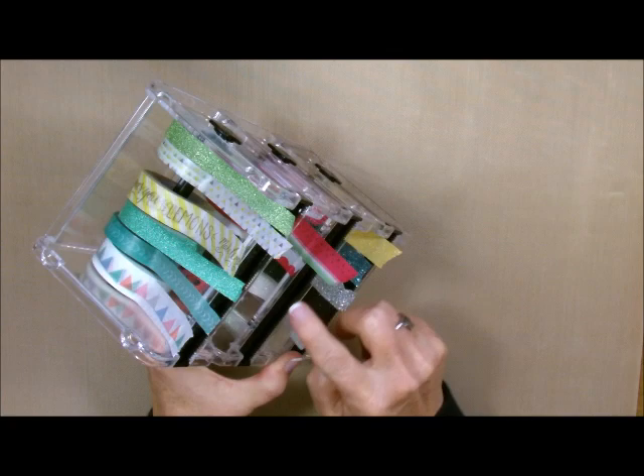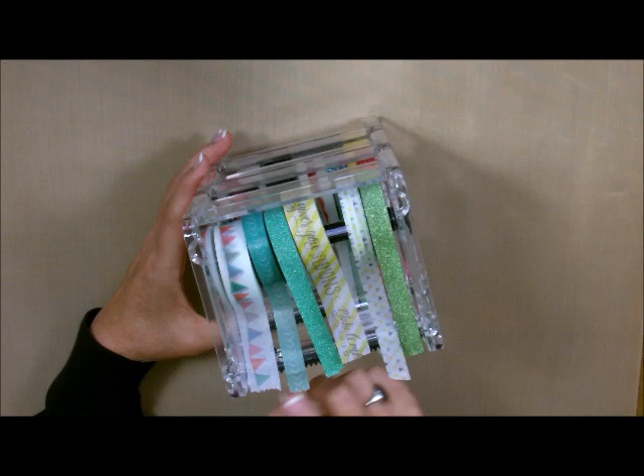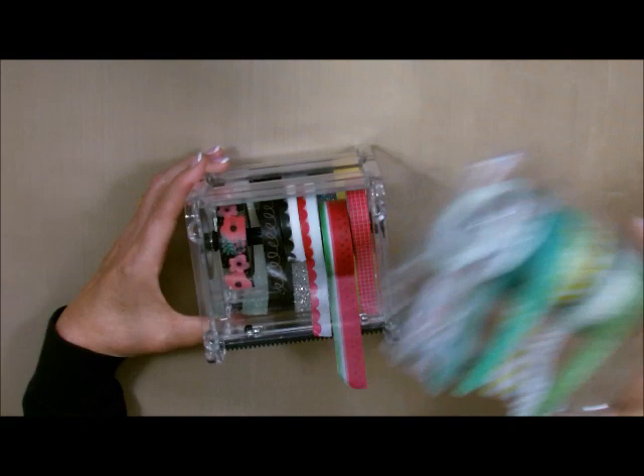It's got this serrated edge right here, which is super cute. It actually cuts it for you and gives it a really cool little edge so that you have a cute little edge for your card. If you don't want to use the edge, you can just cut it off afterwards.